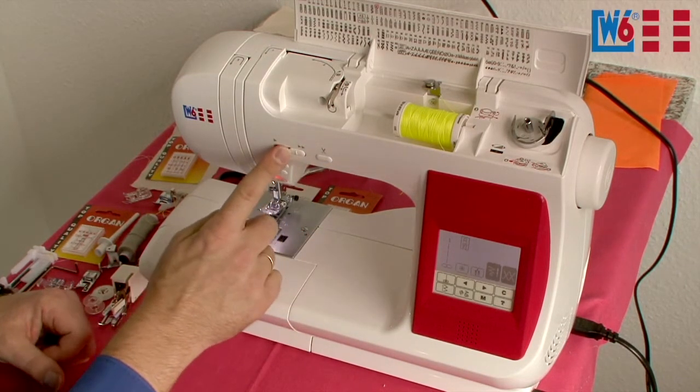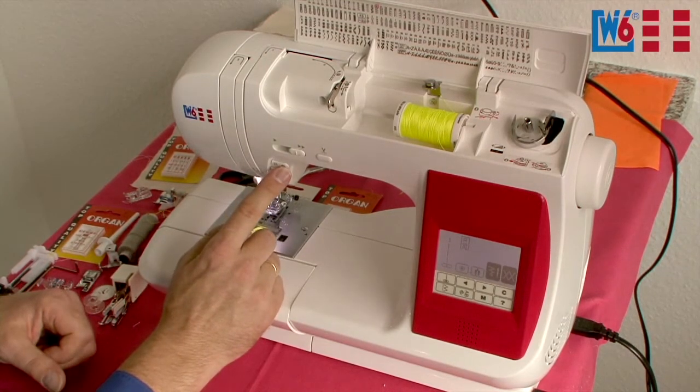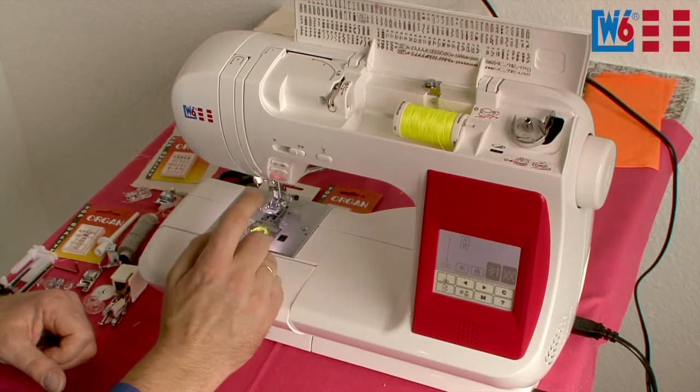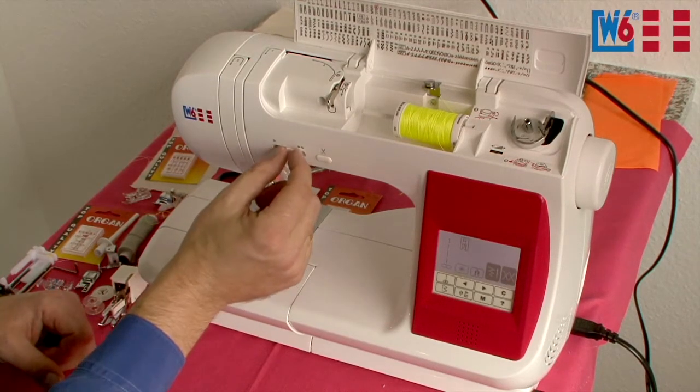Steppler speed control is also included, and the turtle button, which is used to instantly reduce the sewing speed for particularly tricky seams. We also have the needle stop up/down button, the backstitching button, and the start/stop button. This means you can operate this machine without a foot pedal and adjust the speed by a slider.